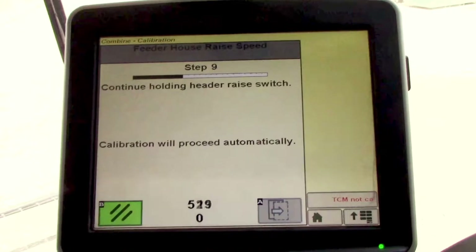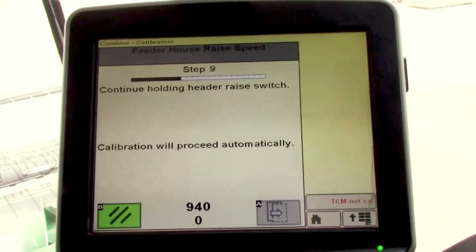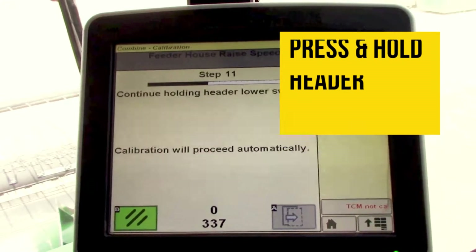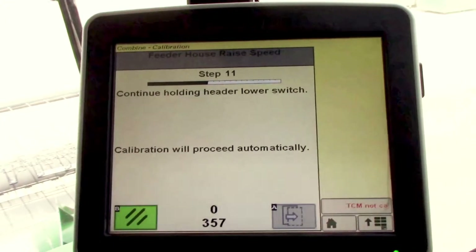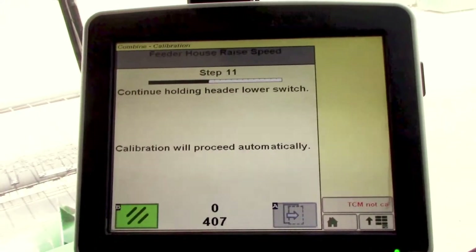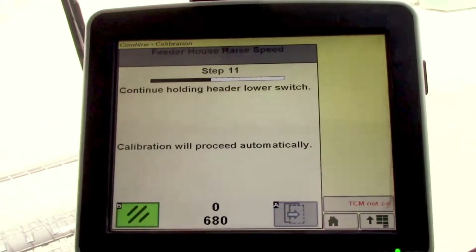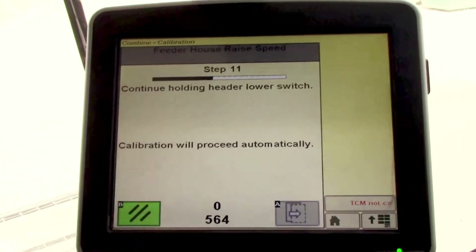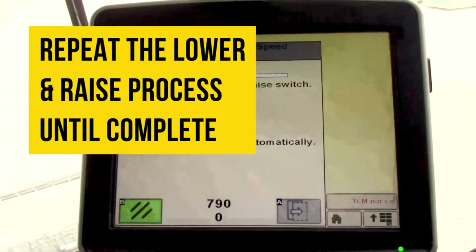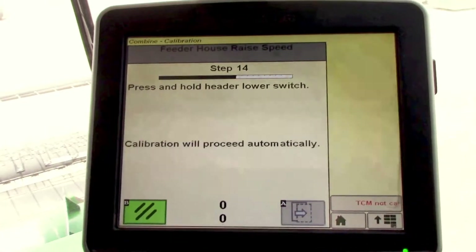We'll continue holding as it slowly raises the header, then it begins to come up to the top. Then press and hold the header lower switch and we'll do the reverse. We'll go through each of these steps several times as it prompts us — continuing to hold as the header slowly lowers to the ground. We'll press and hold raise again; it'll go a little faster this time, then press and hold lower.